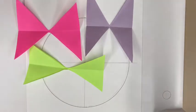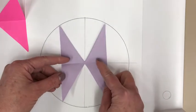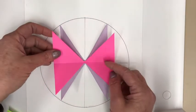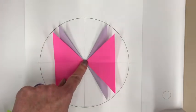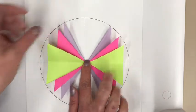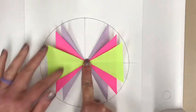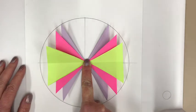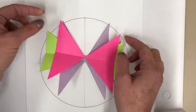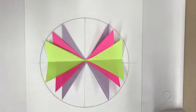Now you have all three pieces. Take the back color and layer the middle one on top of it, matching up the center at the origin. Then lay the front piece on top. You're making a color-coded unit circle. Decide if you like the color arrangement — you can still rearrange them at this point.